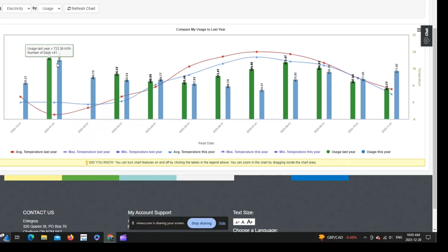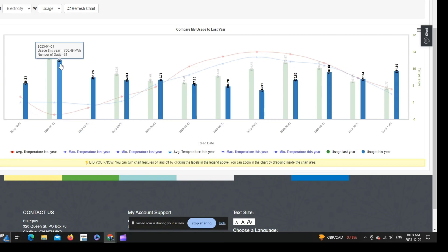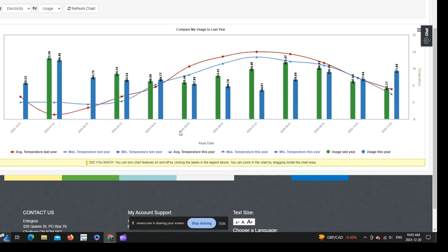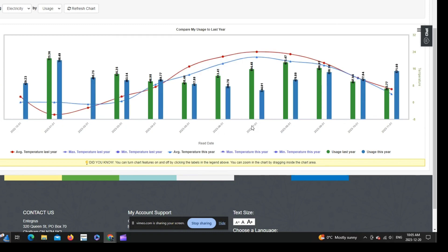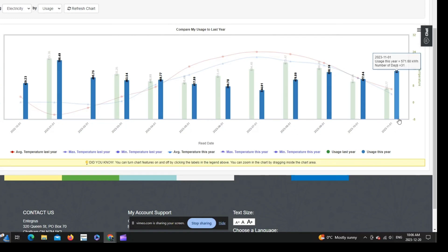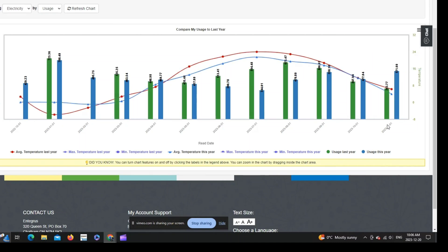Here's an overview of my hydro usage for the last year. In green is last year, in blue is this year; the red line is last year's temperature and the blue line is this year's temperature — those are averages. In the summer we did pretty well as far as kilowatt hour consumption — we were significantly lower throughout the summer just from running the EG4 heat pump pretty much all the time. Now as we head into the colder months, hydro usage is up over last year, but it's still a lot more efficient and cheaper than running gas.